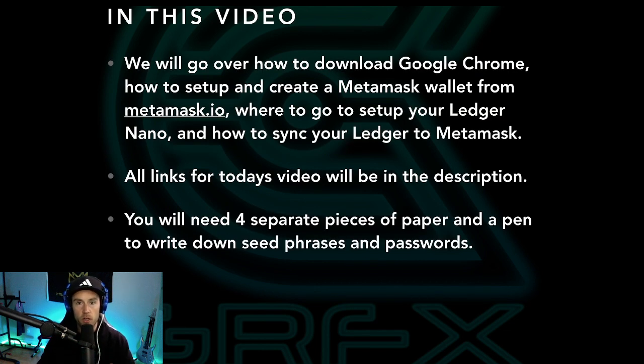In this video, we're gonna go over how to download Google Chrome, because you're gonna need that, how to set up and create a MetaMask wallet from metamask.io, where to go to set up your Ledger Nano — either S or X — and how to sync your Ledger to MetaMask. All the links for today's video will be in the description, so don't worry.